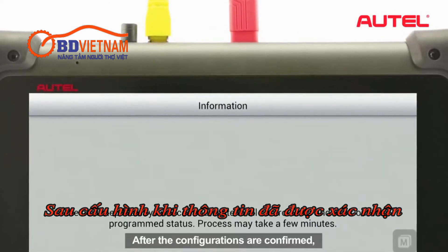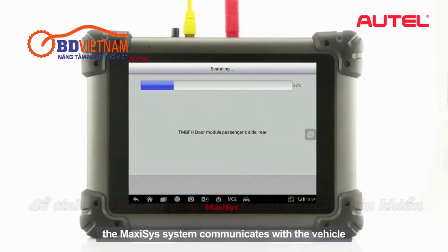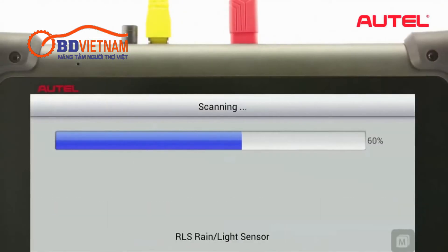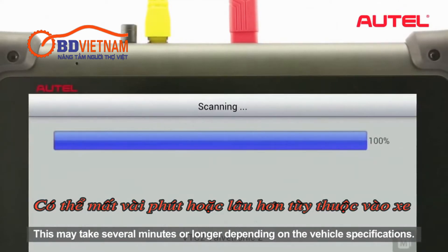After the configurations are confirmed, the Maxxis system communicates with the vehicle to work out each control unit's status. This may take several minutes or longer depending on the vehicle specifications.